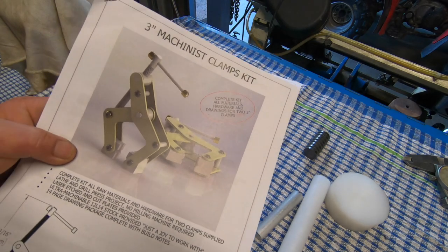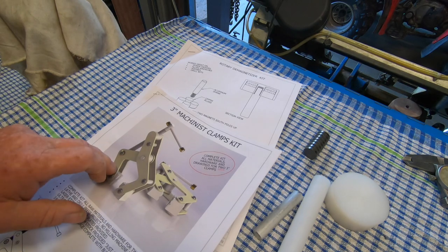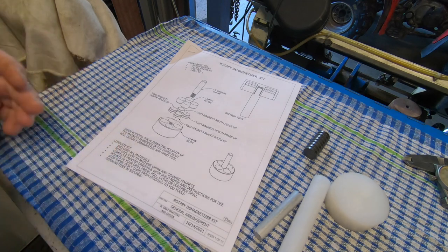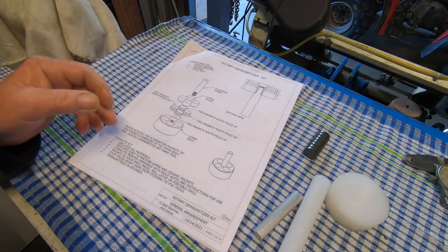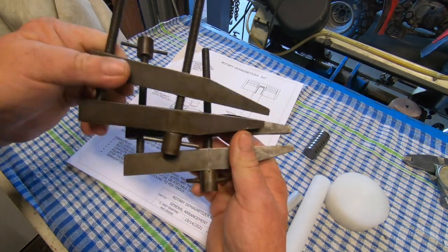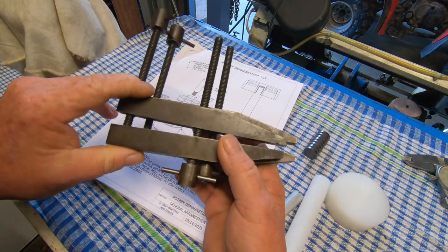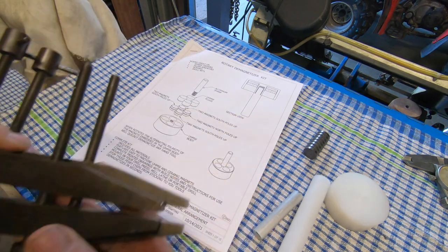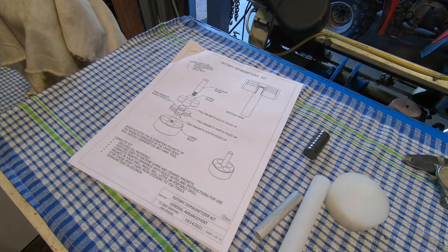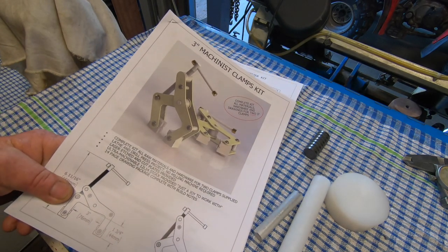I also picked up the machinist clamps. I've seen Chris from One Guy Metalworks build these, and I don't have any small clamps. I've got just normal old G-clamps, and I've got two of these — I can't remember, I've had them for years — but they're too big in a lot of ways, they're a pain in the ass. So after seeing Chris making them, can twist clamps if you want to call them that, machinist clamps, I thought I'm going to have a crack at these too.